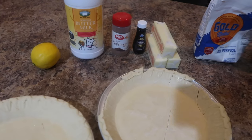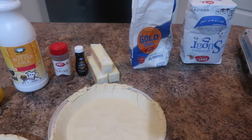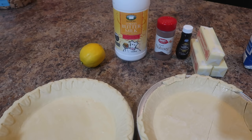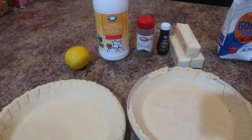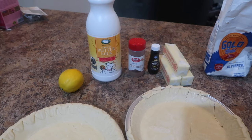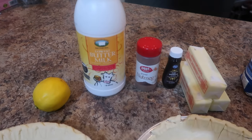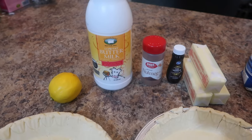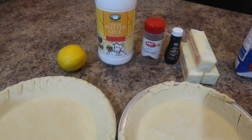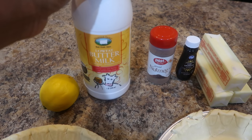Hey you guys, I'm coming at you with another recipe. If you're from the country, you know what I'm about to cook. I'm gonna be making some buttermilk pies. It's basically a custard pie — not my favorite, but I had some extra buttermilk left from my last recipe, so I figured why not use it. I could probably even make some buttermilk biscuits — there's enough here, about four cups left.